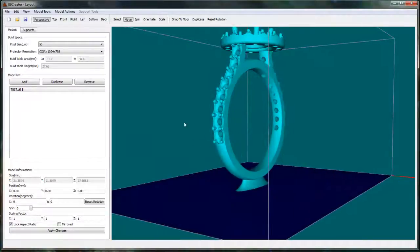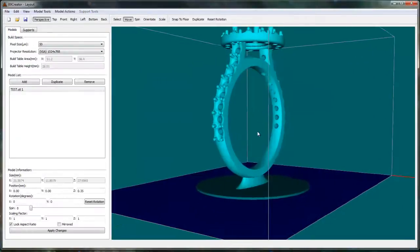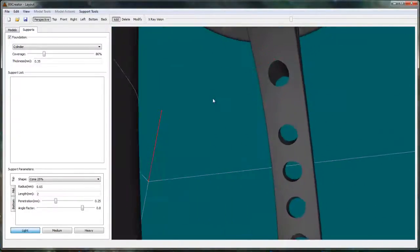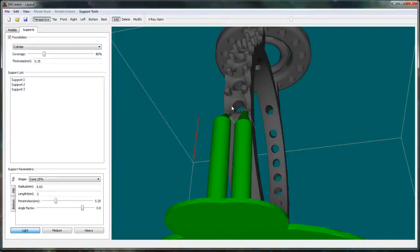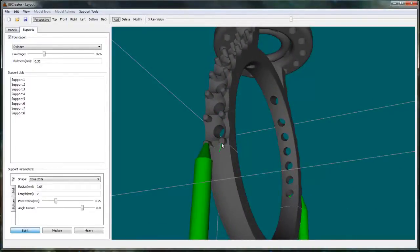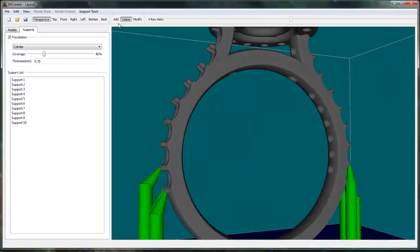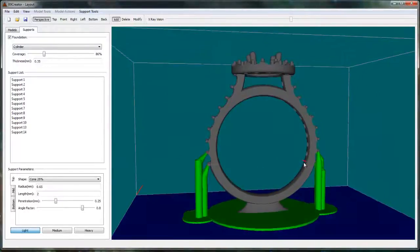The only concern you have is downward-facing prongs. I'm going to add a foundation layer. These downward-facing prongs are just going to float away as it grows, so we'll just add a little support to that. It happens again right there, and that seems to be good, so we can do that on the other side. Now we have some supports for those prongs.